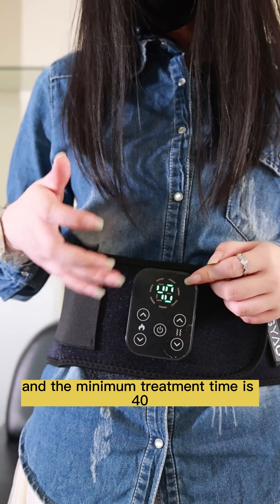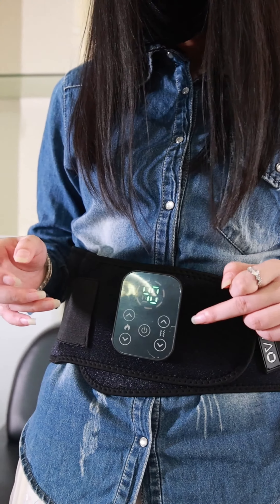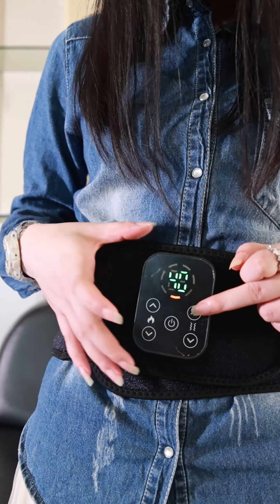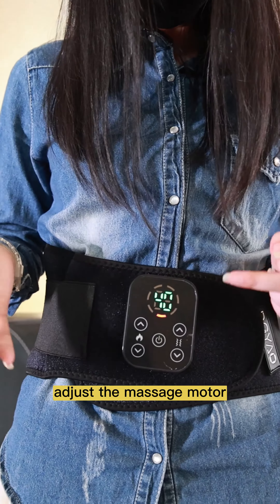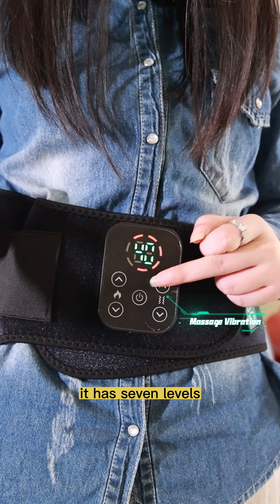The minimum treatment time is 40 minutes. On this side you can adjust the massage motor — it has seven levels.